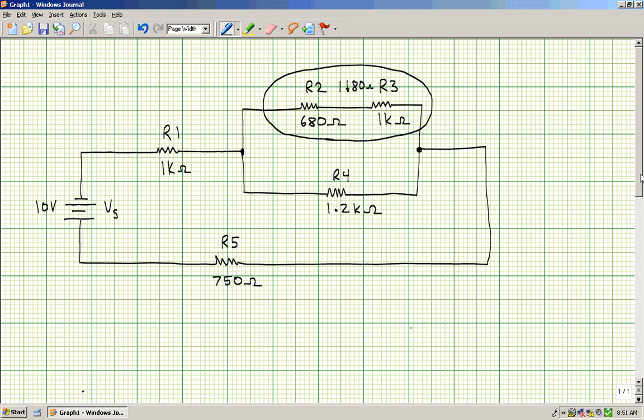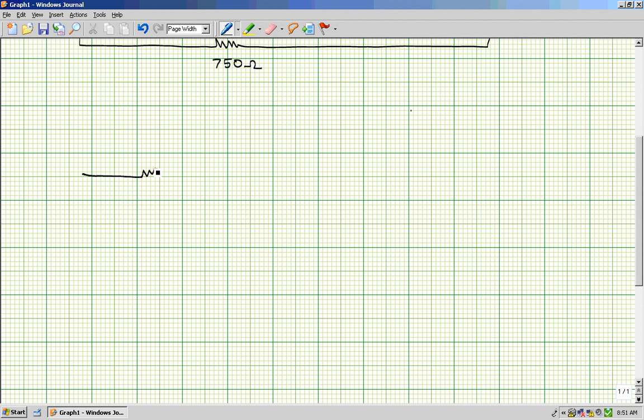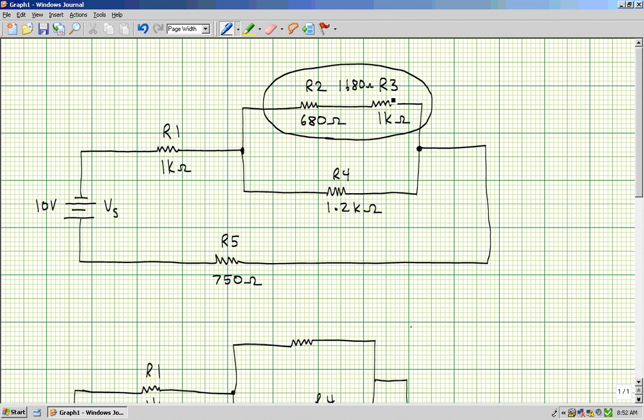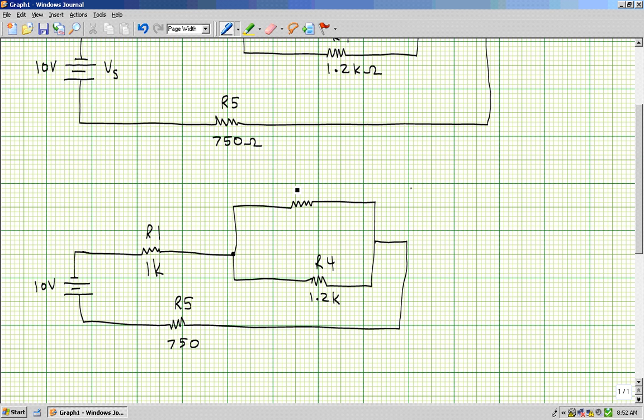Once we combine those two resistors, it's really important that you redraw the circuit. I'll come down here and draw R1. Here's my 10-volt source. Since we combined R2 and R3 together, I'm going to redraw that as an equivalent resistance of 1,680 ohms.